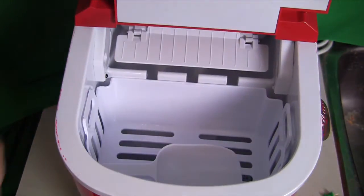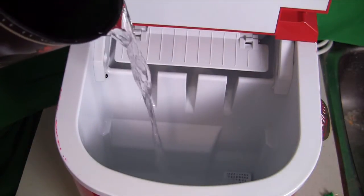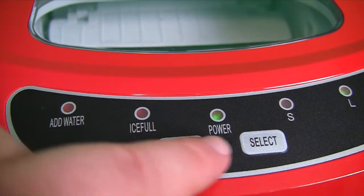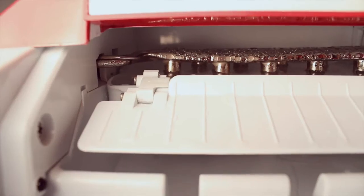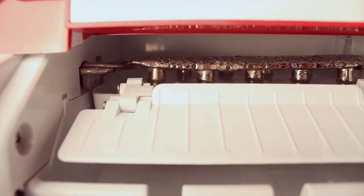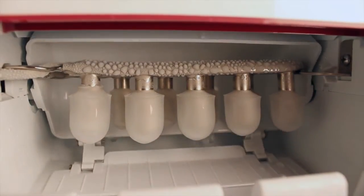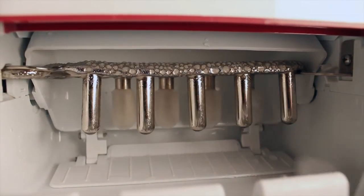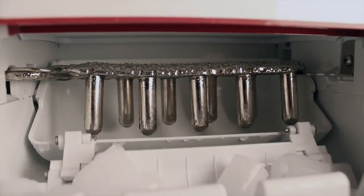When you take the ice maker out of the box, you've got to give it a quick rinse down, but then you're basically ready to go. Just add water to the fill line, hit start, select your ice cube size, and that's it. It takes water from the main reservoir, brings it up to this little pool where these metal pegs get very cold and start to form the ice around them. Then it drops the pool down, the metal pegs heat up very hot to get the ice to release off of them and into the main collector so that you have a nice buildup of ice.